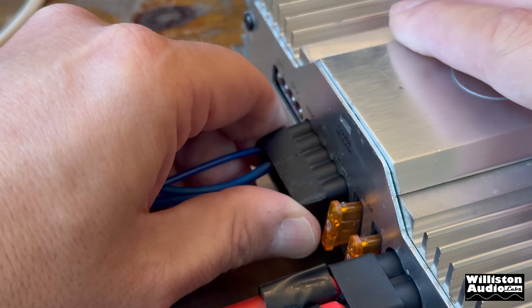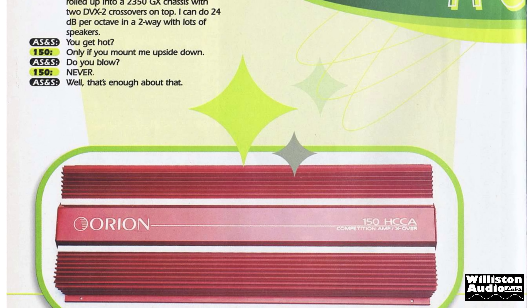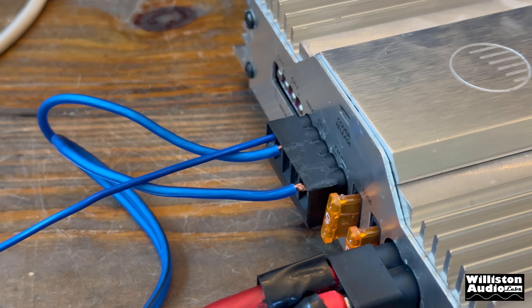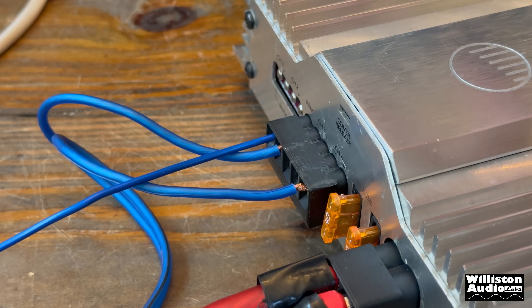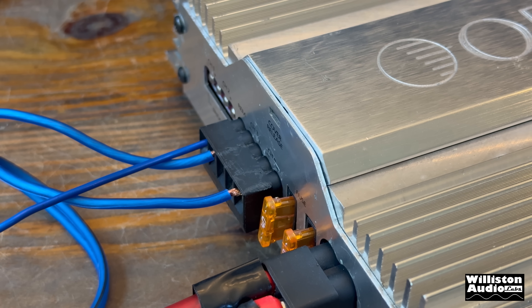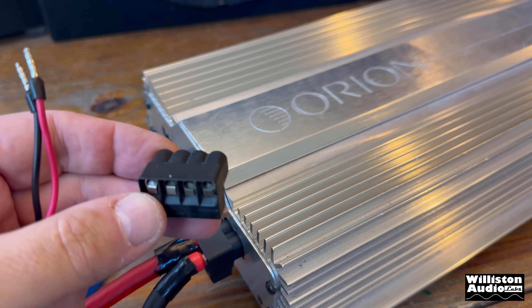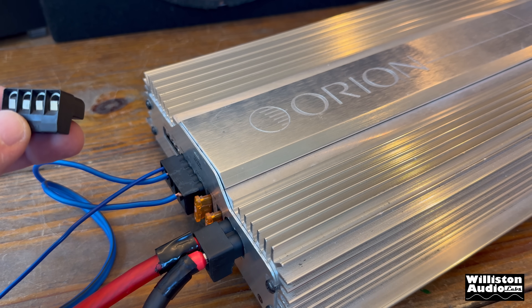So on this version, this is the same as the HCCA 150 — the first gen of those, which is a pop top. The second gen, called the 150R, actually had the high current section here and the high power section is here, so they switched it all around. Plus they changed the amplifier modules inside, I think, and made that one two HCCA amps. This one is an XTR and an HCCA amp. Very odd with this amp: channel one is actually right, channel two is left, channel three is right, channel four is left.